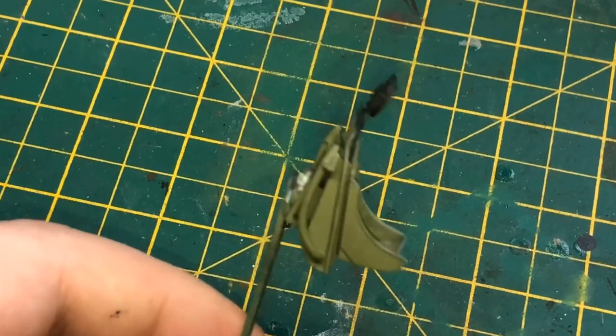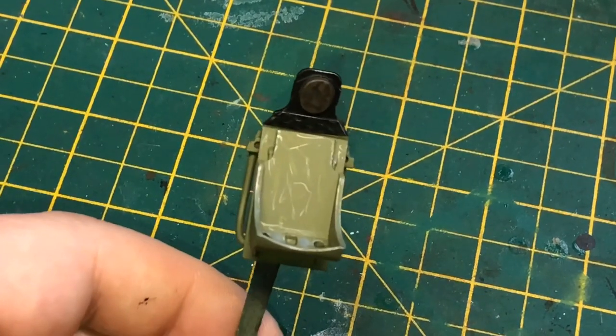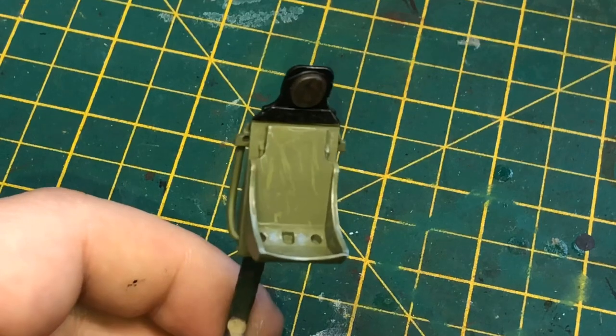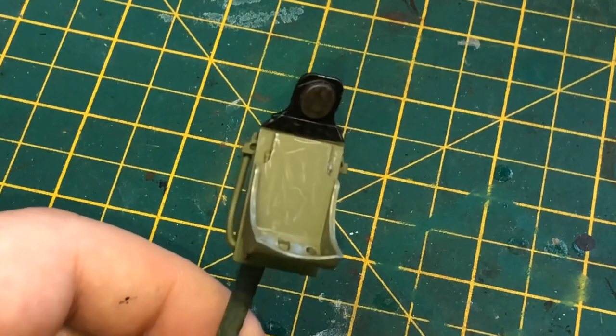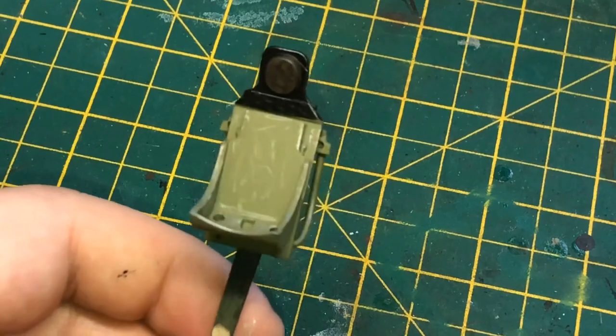There we go — most of the scratch work done there, very happy with that. I've also used a light green for some light scratching which I'll go over with a pencil again, but for the time being it looks good.